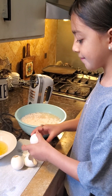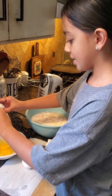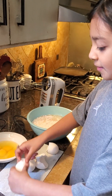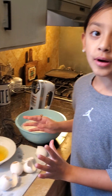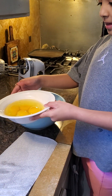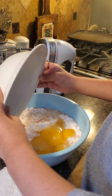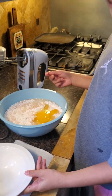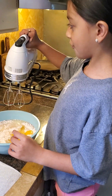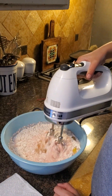And last one. Alright, now I'm gonna wash my hands and I'll be right back. By the way guys, we are making strawberry cupcakes. Okay guys, so I just started mixing.